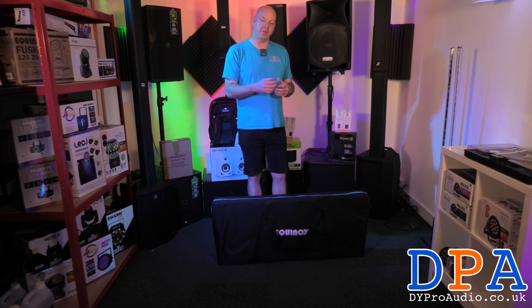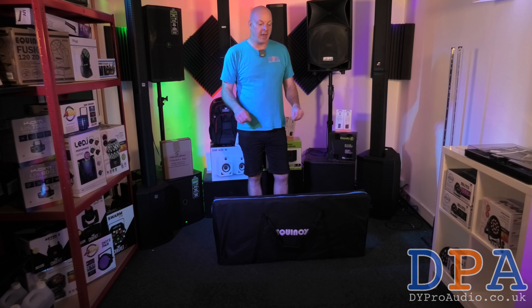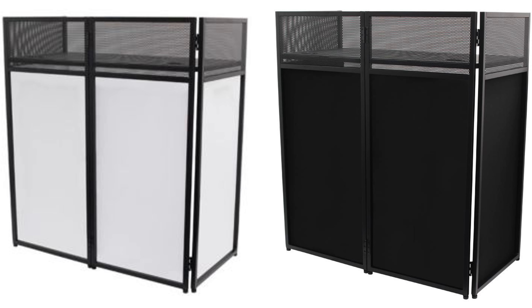Hi, I'm Simon from DY Pro Audio and today I'm going to show you the Equinox combi booth. We're going to get it out, set it up, and you can see how it constructs.